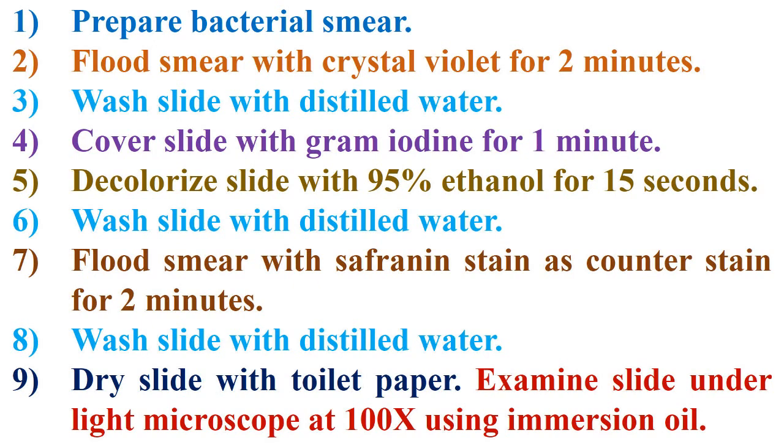Step 4: Cover slide with gram iodine for 1 minute. Step 5: Decolorize slide with 95% ethanol for 15 seconds. Step 6: Wash slide again with distilled water.